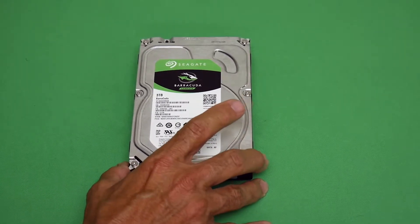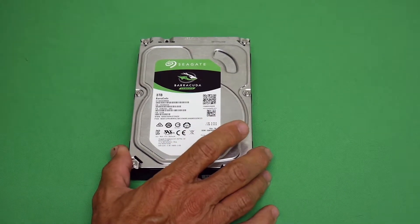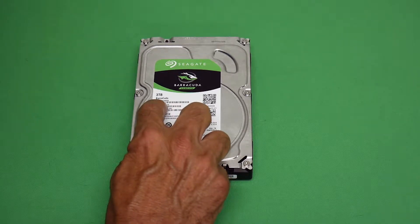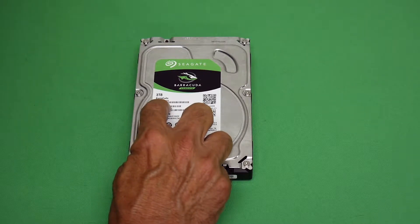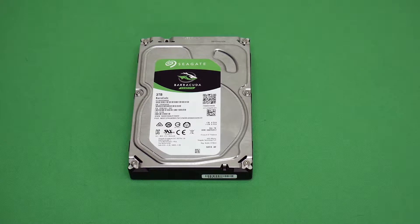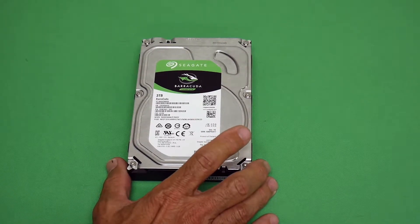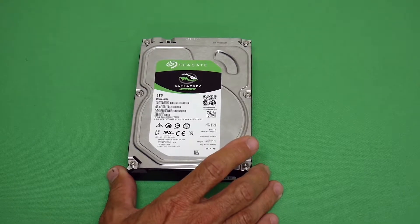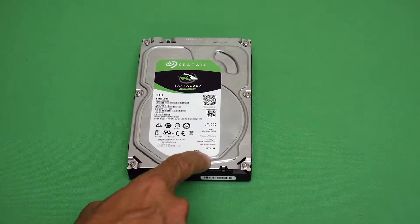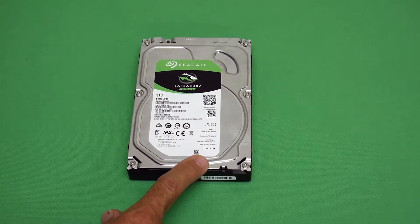This is a Seagate hard drive, model number ST3000DM008, and it's a three-terabyte drive. It's a pretty standard internal hard drive — not a solid state drive or SSD. It's a regular hard drive with a spinning plate inside. This one is three terabytes and spins at 7200 RPM. There are some that spin at 4500 RPM.